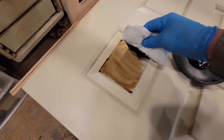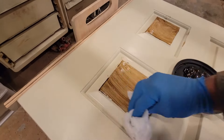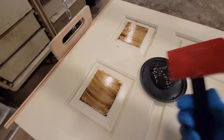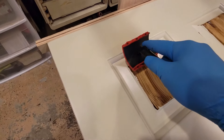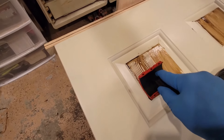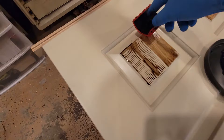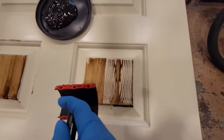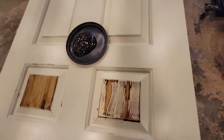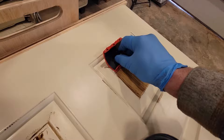Apply a liberal amount of gel stain on there. Take your tool and use nice even pressure — you can wiggle it back and forth to change what part of the tool you're using, which makes a different pattern. I like to go opposite grain: strike one way and then strike another way the opposite way. Same thing over here — nice even pressure.